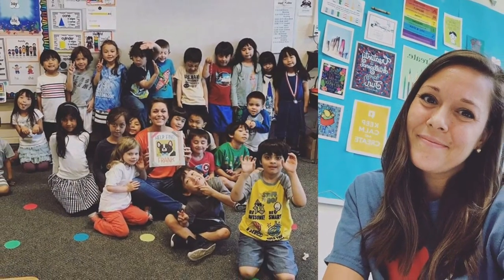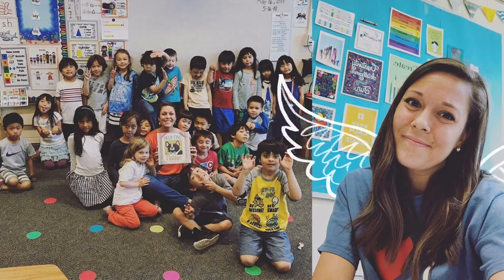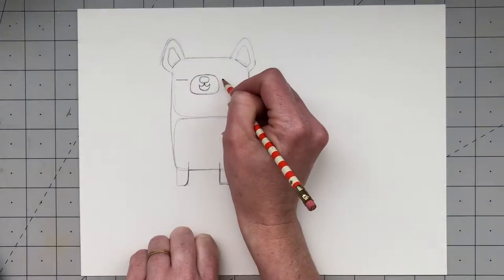My friend Kristen is an elementary school art teacher, and since we're all stuck at home right now, she's finding creative ways for her students to still learn art at home. Teachers are seriously angels on earth. She thought it might be fun for kids to learn how to draw Frank and asked for my help. So do you want to learn how to draw Frank? All right, let's go.